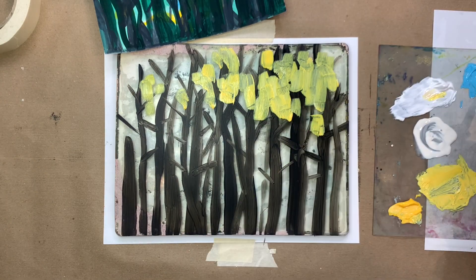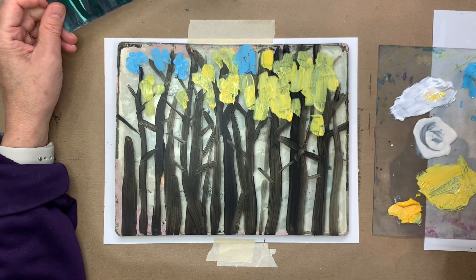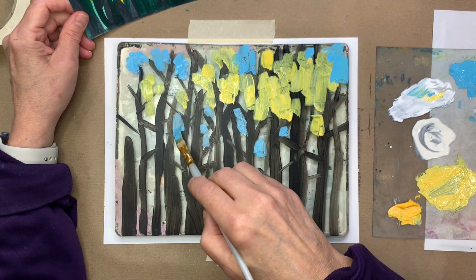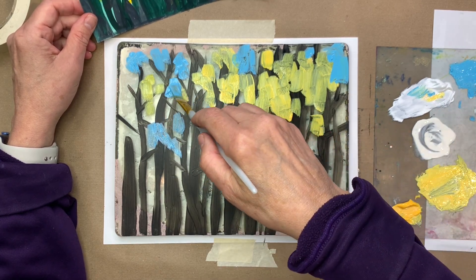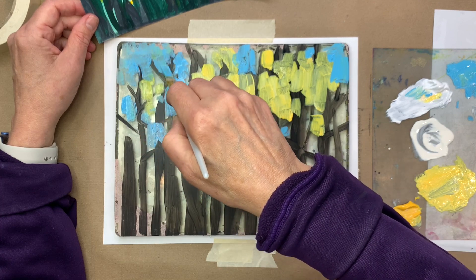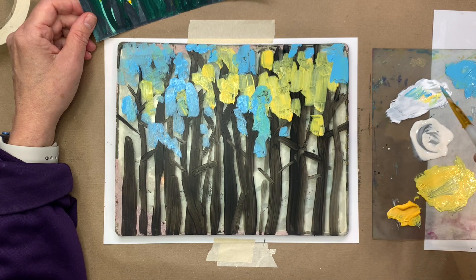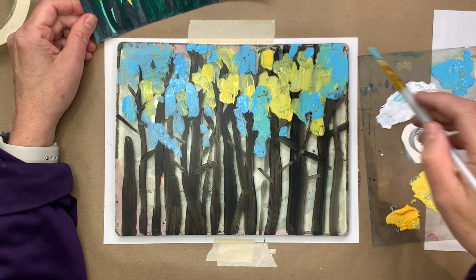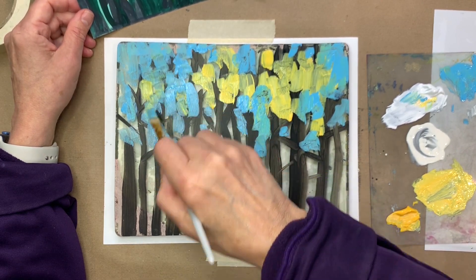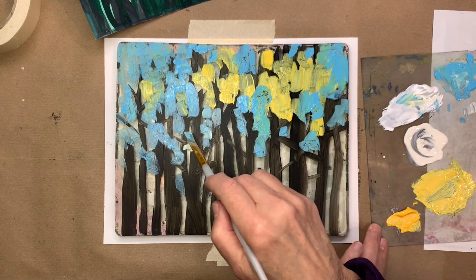I'll list the colors in the description if you want to know exactly what I used. I'm just loosely trying to suggest some sky back there — maybe a little yellow, a little blue. I know if you've just seen this for the first time it's hard to figure out what I'm doing, but everything is going to be in reverse. We're going to intentionally let all of these paint colors dry on the plate and then pull them all up onto our paper. You can paint something realistic, paint abstractly, or just have fun with marks — the point is you're letting everything dry on purpose.